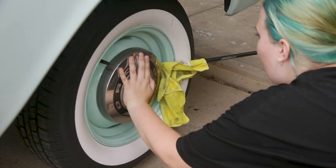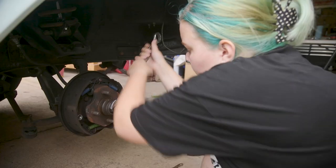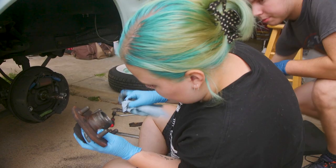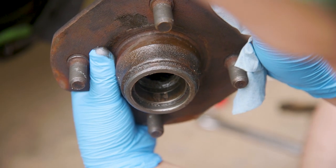With the left side done, it was time to go over to the right and do it all again. Oh, that's so much worse than the other one. That's not good.